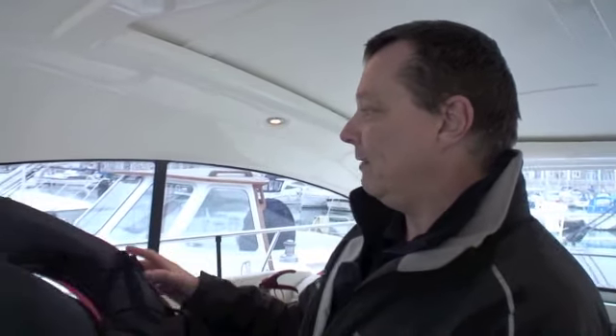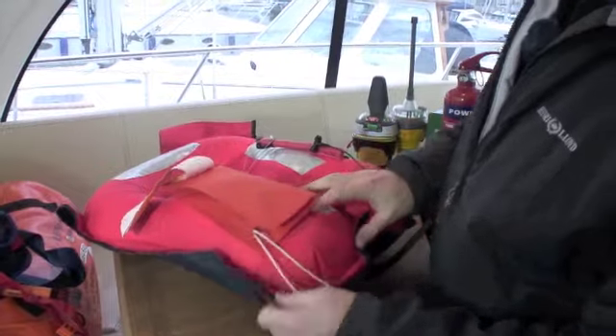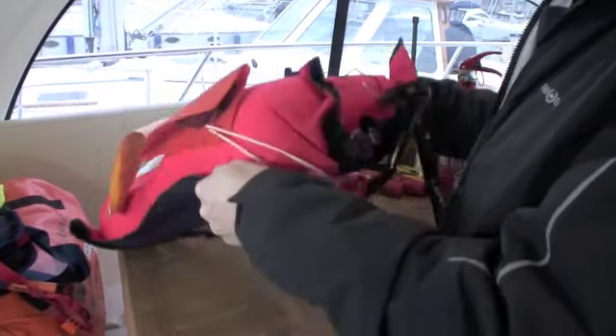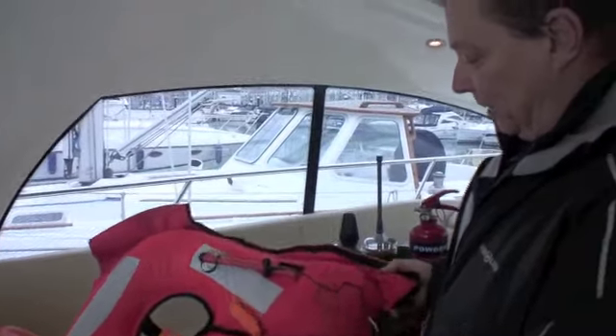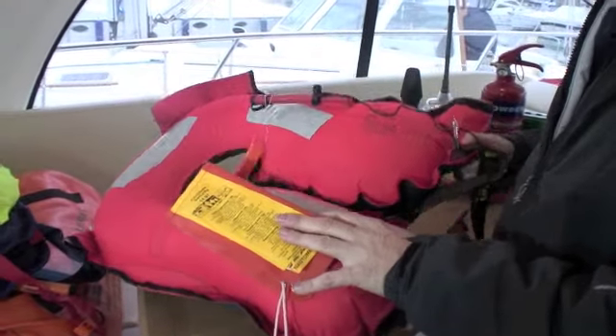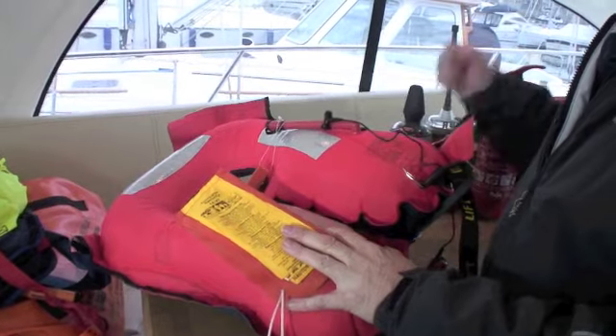Another thing to do while it's inflated is to give it a good once-over. Check all the straps, all the fixings, the buckles — make sure it's got good integrity everywhere with no possible damage that might cause a problem in the future. If it has got a manufacturer's date, this one was manufactured in 1999, and to be fair 10 years is probably about as good as you're going to get out of a life jacket. So despite everything, this one is probably due for replacement anyway.